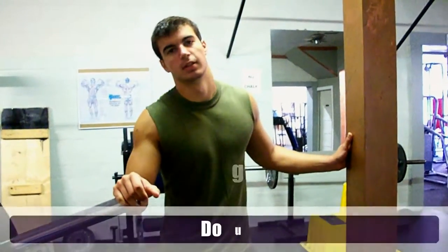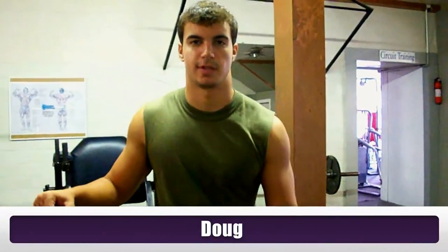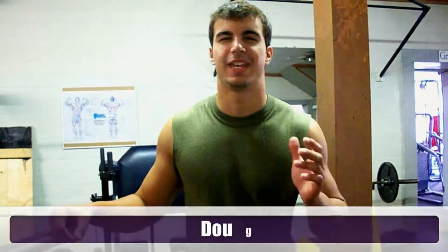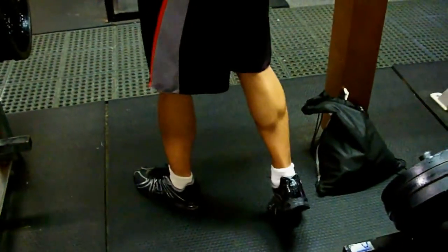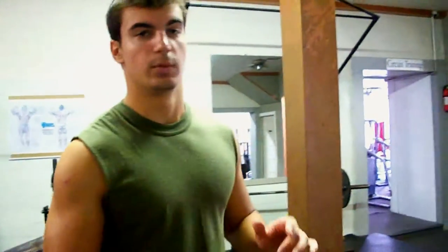Today we're doing calves, one of our accessory muscles. We've got a few subscribers asking what we do for our calves. You're not going to build great calves if you just throw in a couple calf raises at the end of your leg workout. We're definitely gaining mass in the calves because they've been small, but you won't get that from just a little seated work.